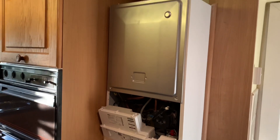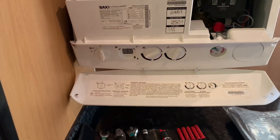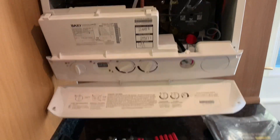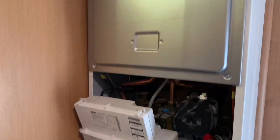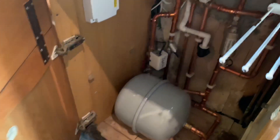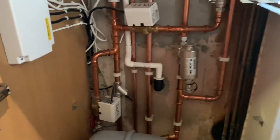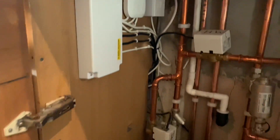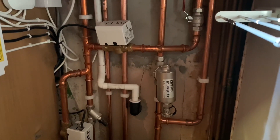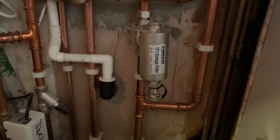I've installed a Baxi Platinum, and the Baxi Platinum comes with a 10-year parts and labour warranty. On this particular job, this is normally boxed in but just to show you, I've taken all the boxing off — the customer actually took it all out for us. We've got a Nest thermostat in here and this has been installed onto an S plan system. It's also got a filter on there as well.